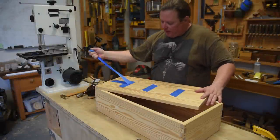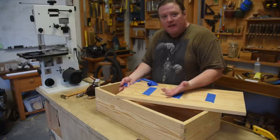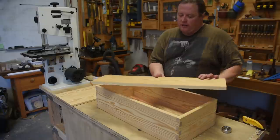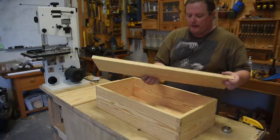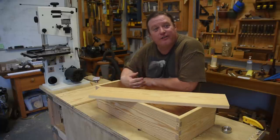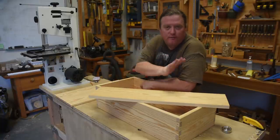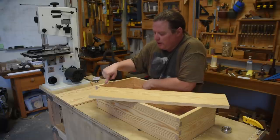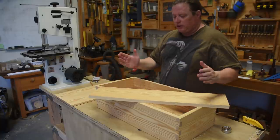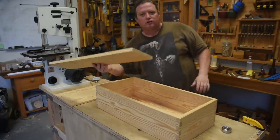The top is going to be a bit different in that we first need to create two cleats that sit on either end that the top can lift up against. To make those cleats, we're going to use that last 30-inch board — probably the ugliest one of the bunch. These are three-quarters of an inch, and since the whole box was built on 1, 2, and 4 proportions, three-quarters times 4 is 3 inches. So let's make the cleats on either side 3 inches to maintain proportions.